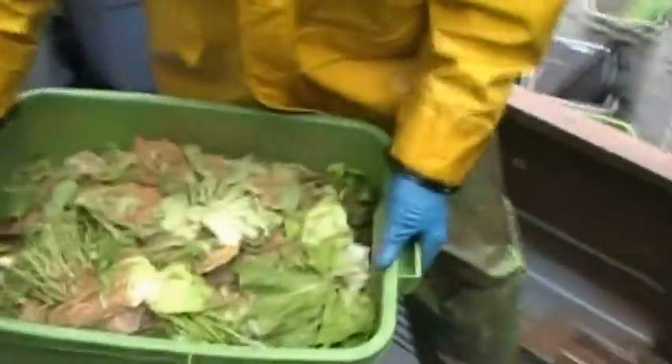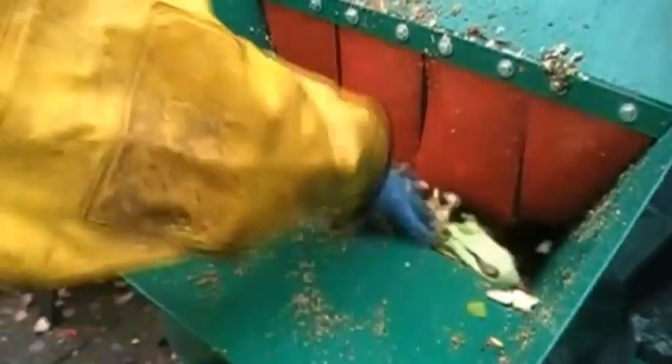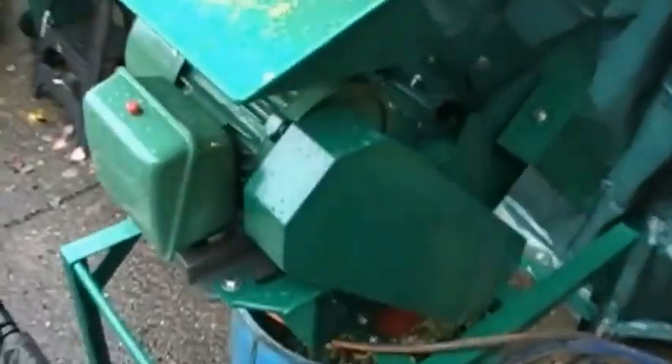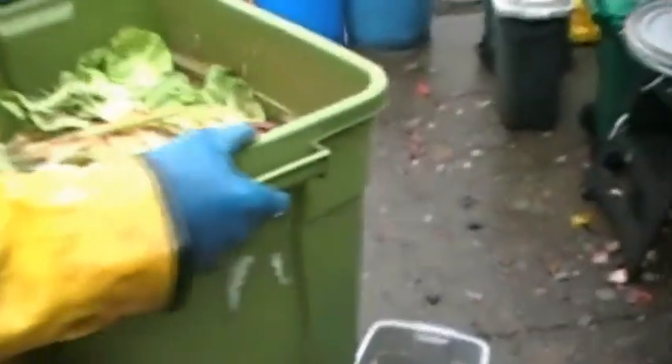More lettuce going through. Looks like we've got some corn and some cobs possibly.